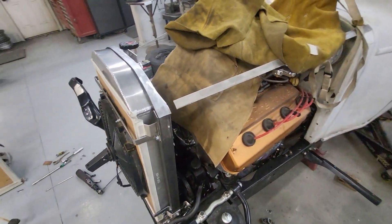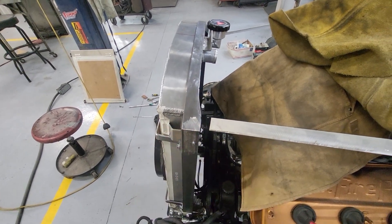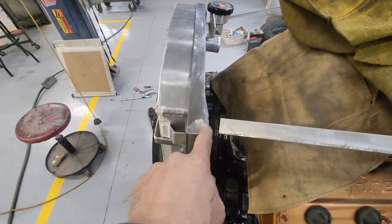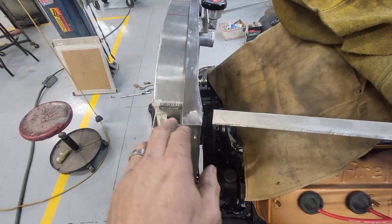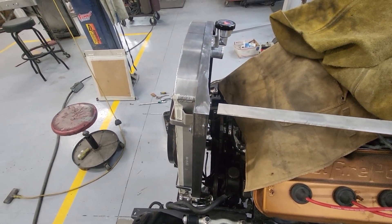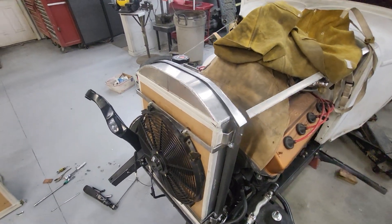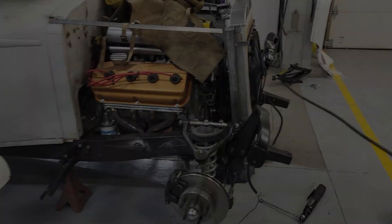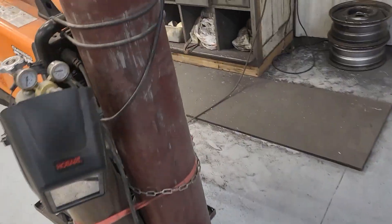At this point I've got to tack-weld in my nuts — get my two holes located, tack it in, then pull each of these posts out and weld the nuts in one at a time. Then start wrapping up this piece of the project.